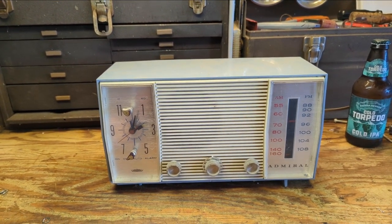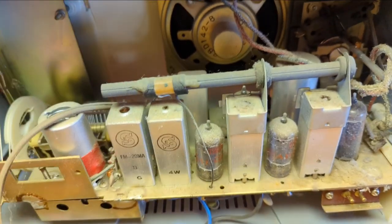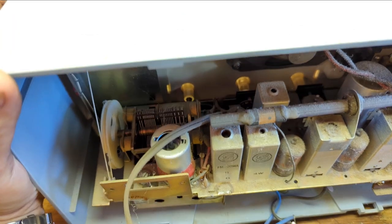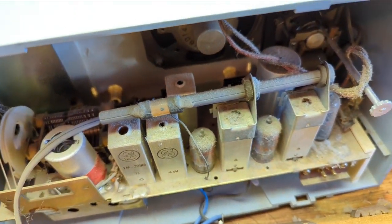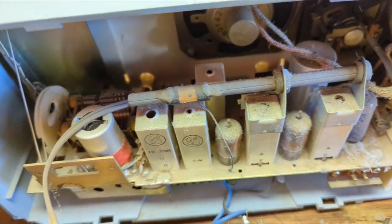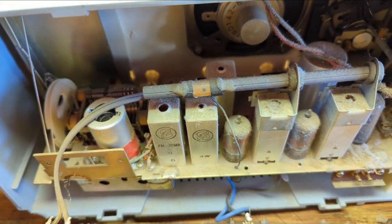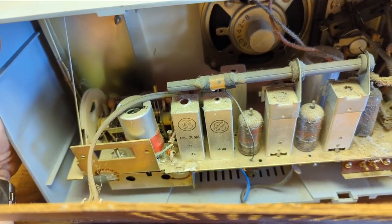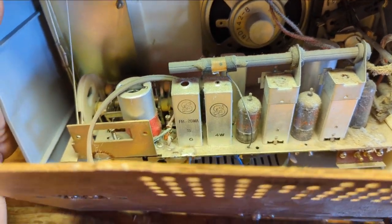Let's take a look inside. Dust bunnies galore. We appear to have six tubes — well, one, two, three, four, five, six. The FM tube probably has multiple sections, so that's good for probably two, if not three tube equivalents.